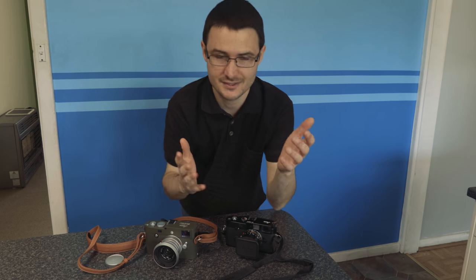Hey guys, it's Adam here. Firstly, I just want to thank everyone who's been subscribing to this channel. I'm really thrilled about it, so thank you. Okay, let's get into it.